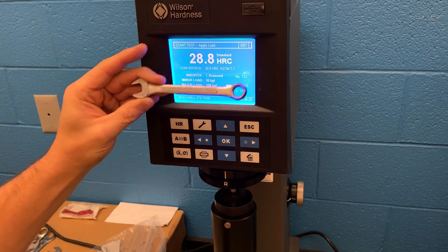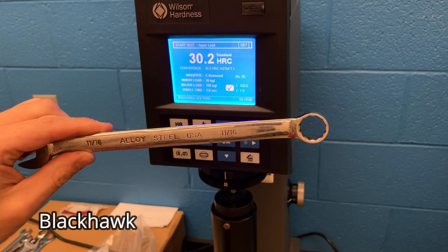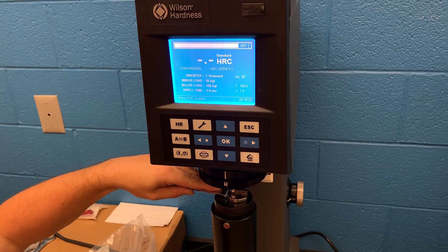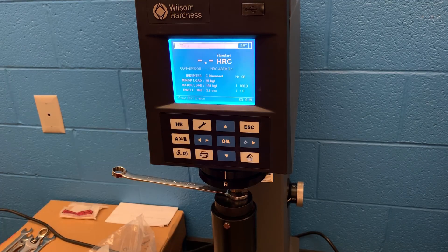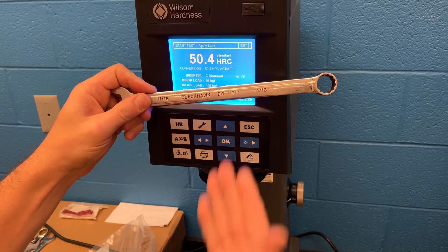Here we have a Blackhawk — another company that was purchased by Stanley Black & Decker over the years. This one tested out really well: first reading 49.1, then 50.5, as well as 50.4. So that one really is a good bang for your buck and a pretty strong wrench.